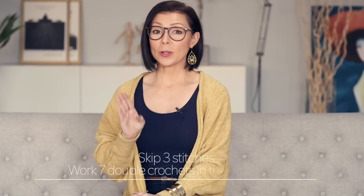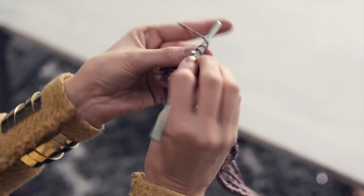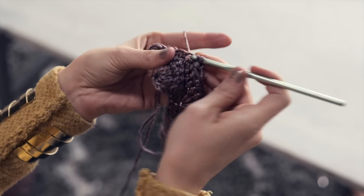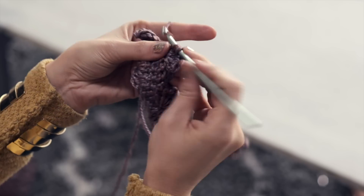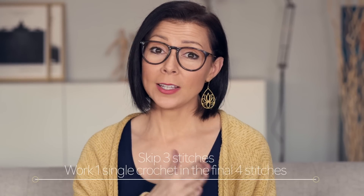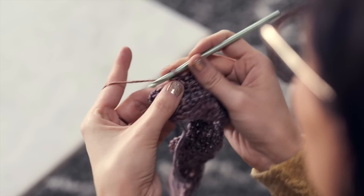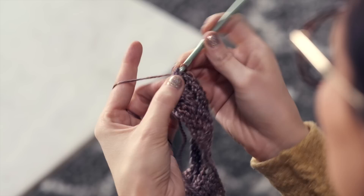Skip three stitches and work seven double crochets in the next — skip three and work seven double crochets into that next stitch: one, two, three, four, five, six, and seven. To finish row five, you're going to skip three stitches and then work one single crochet in each of the last four stitches — skip one, two, three, and work one single crochet in each of those last four stitches: one, two, three, and four. Row five is done.